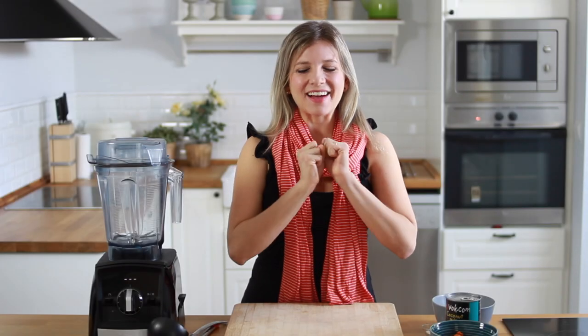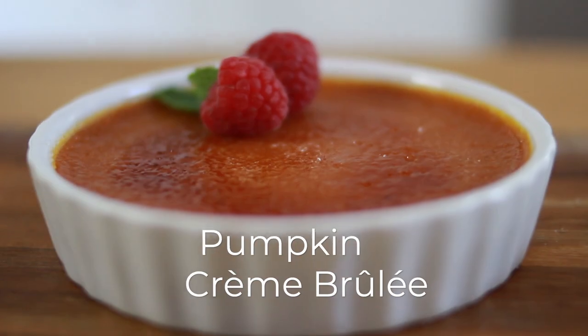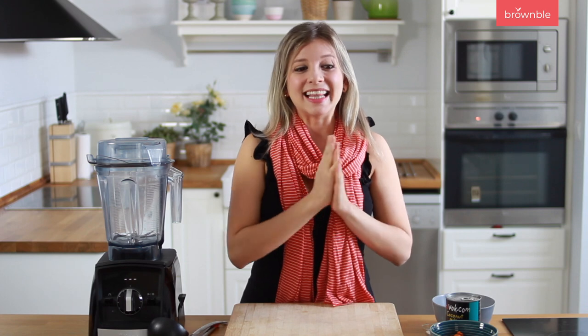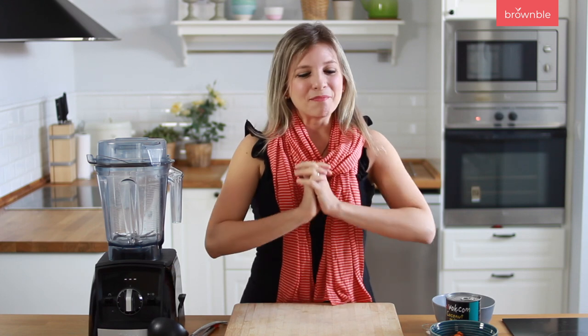Hey everybody, welcome back. Today I have a delicious sweet recipe for you. It's vegan, it's gluten-free, and we are making a twist on traditional French crème brûlée, and we're adding some pumpkin because Halloween is coming, Thanksgiving is coming, and this can be a total beautiful treat at your holiday table.